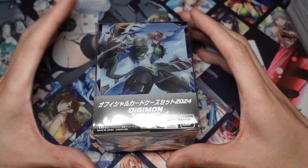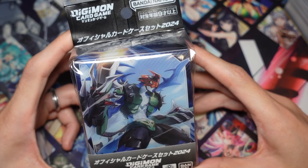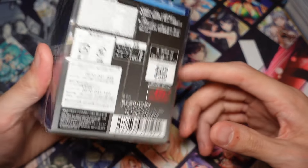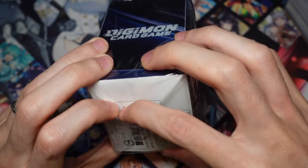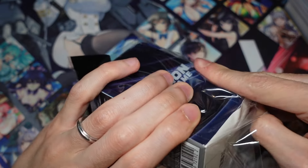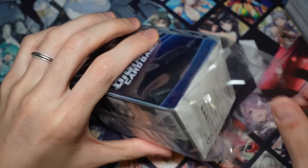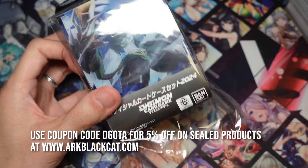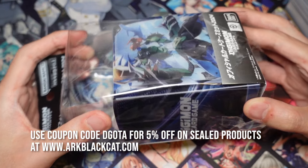This video is sponsored by ARC Black Cat. What is up guys, Cardog here, and today I'm here with a Digimon unboxing video. We'll be opening a box of the Official Card Case Set 2024. This is a new product - I didn't know this was coming out, but it came out on the same day as the LMO4, so I picked these up as well. Thank you to ARC Black Cat for hooking me up with these card sets. Feel free to use coupon code DIGIOTA for 5% off on checkout if you want to buy sealed products.